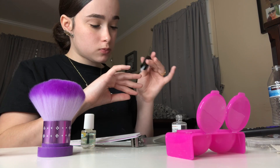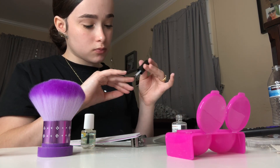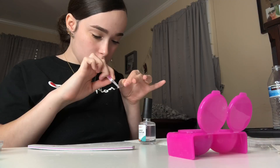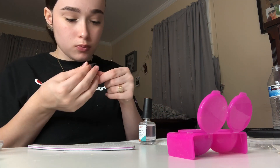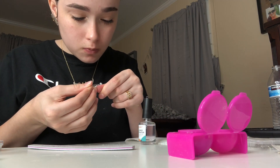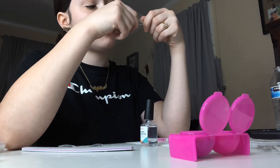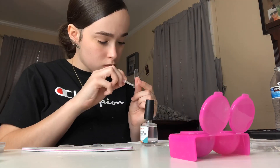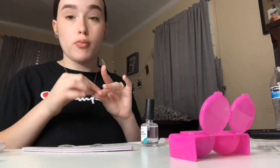Now I'm going in with my KDS glue to glue my acrylics on. I usually put primer on before this — this video was filmed a few weeks ago, but I did put primer on after I glued all my nails on. We want to make sure your nail tips fit from exactly one side of your nail to the other. If a tip is too big or too small, go with the one that's too big and try to file the side down.